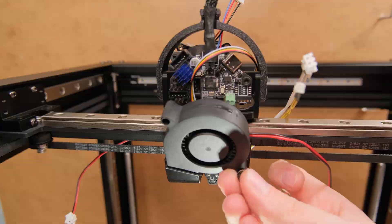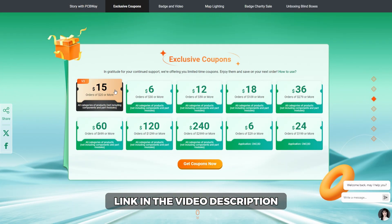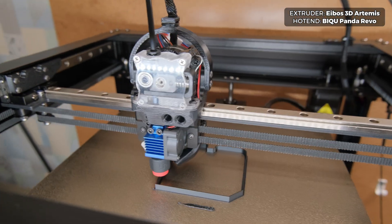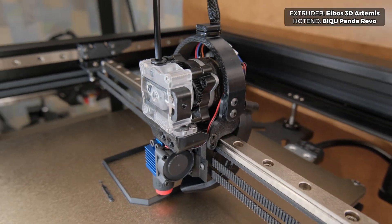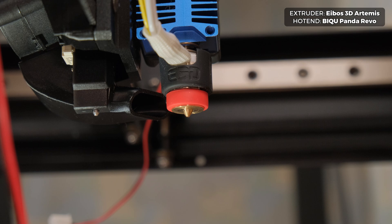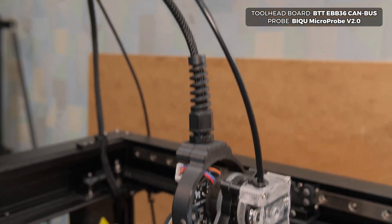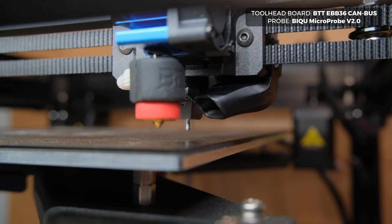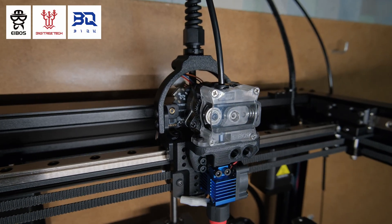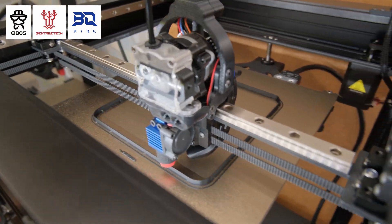Especially as they extended their 10th anniversary celebration where you can get all kinds of discounts for your orders. Other important parts of this build are the printhead that has quite a unique and lightweight Artemis single drive gear extruder combined with BTT's Panda Revo hotend with a high-flow brass nozzle. I am using the EBB46 toolhead board over CAN bus and for leveling the bed I installed BTT Microprobe V2. Huge thanks to ABOS3D and especially BigTreeTech for providing these upgrade parts. You can find the full list of them in the description below.